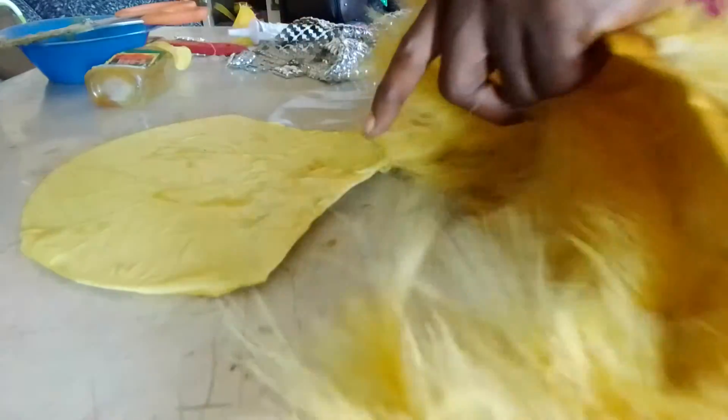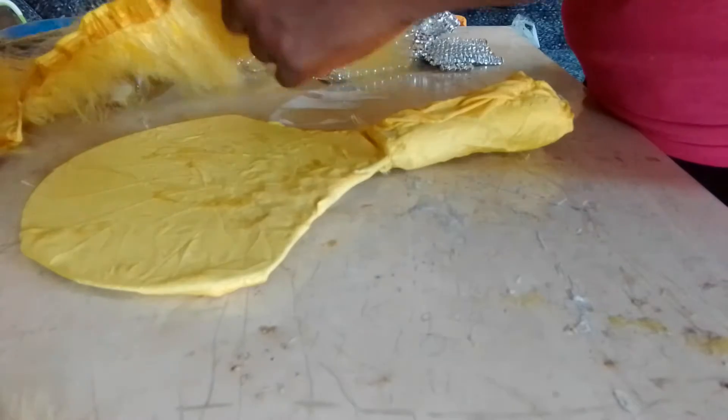I've used gum to gum this place first, round the place I want the feathers to be. Now I'm going to take the feather.